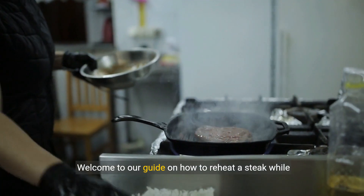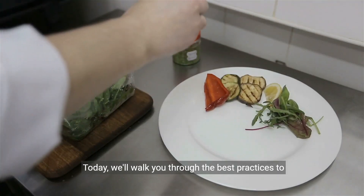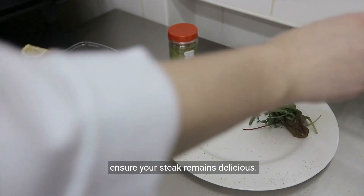Welcome to our guide on how to reheat a steak while preserving its flavor and texture. Today, we'll walk you through the best practices to ensure your steak remains delicious.